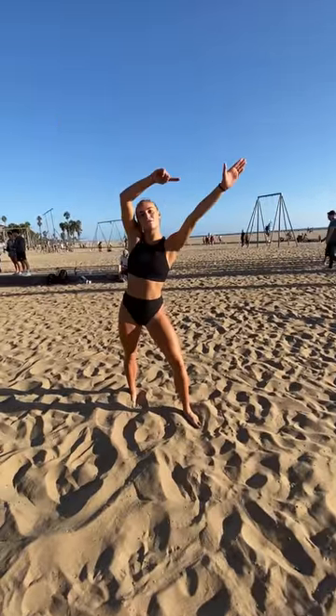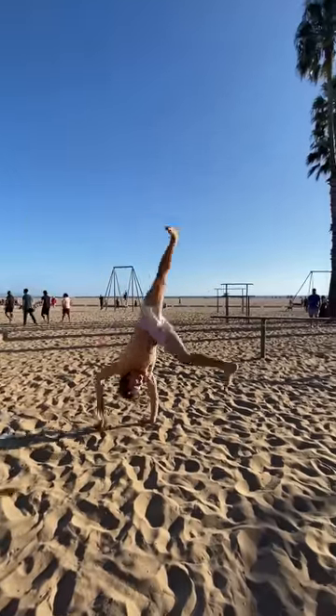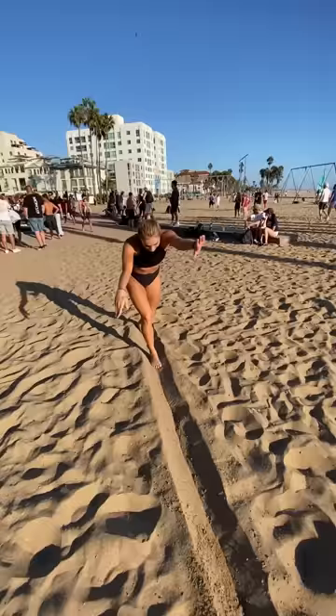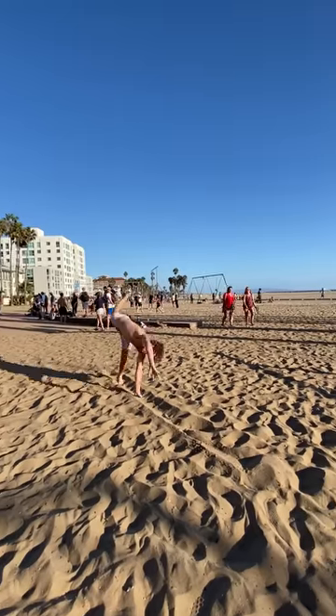The first thing she did was explain what the cartwheel was and demonstrated one. I thought that was pretty easy because it's just a cartwheel, but she challenged me by drawing a hypothetical beam in the sand and then having me do a cartwheel on a tighter thing.